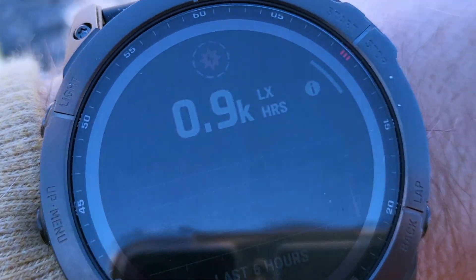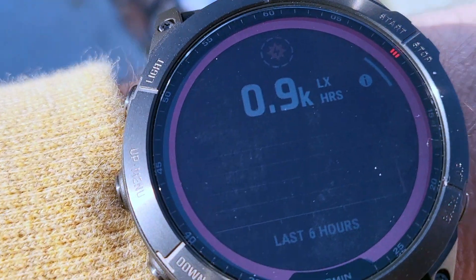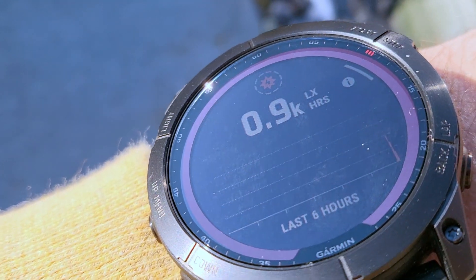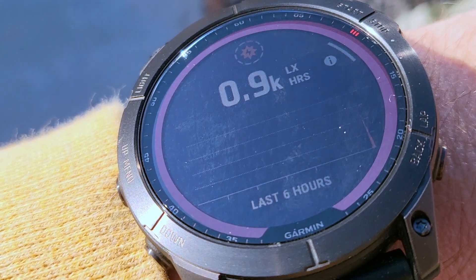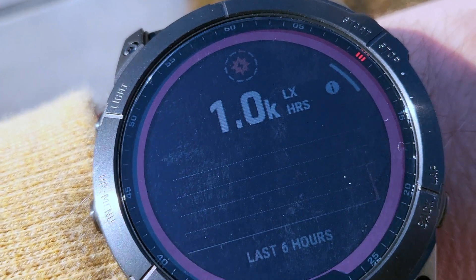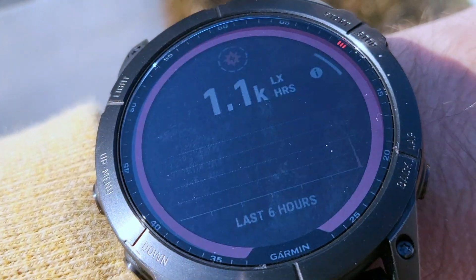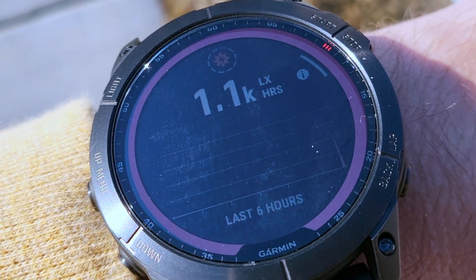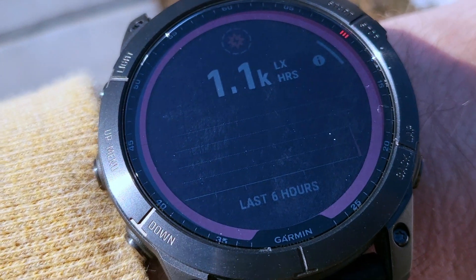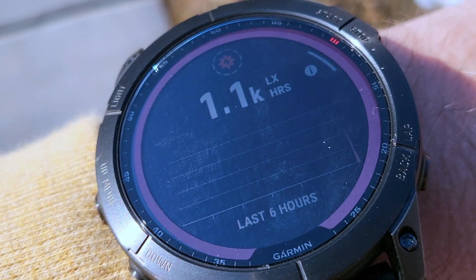Do you see right there? It's counting the amount of solar activity it's collecting on the solar panel and the power glass. We're up to 1k now. This is the Garmin Fenix 7x Sapphire Solar Edition, and let me show you one more thing that's really cool.